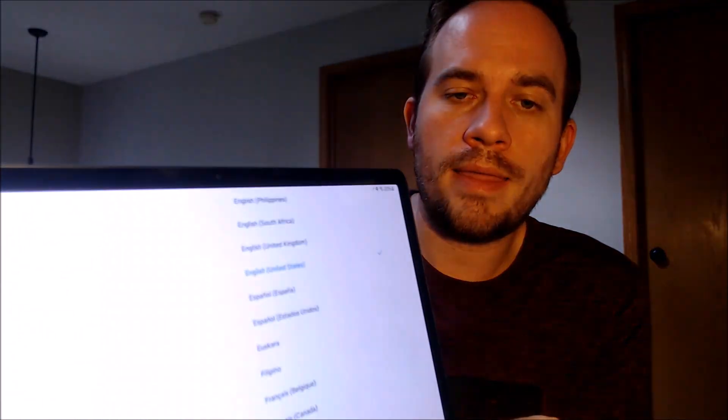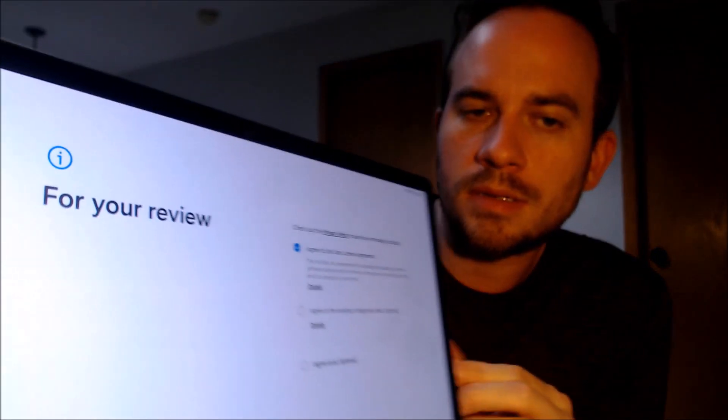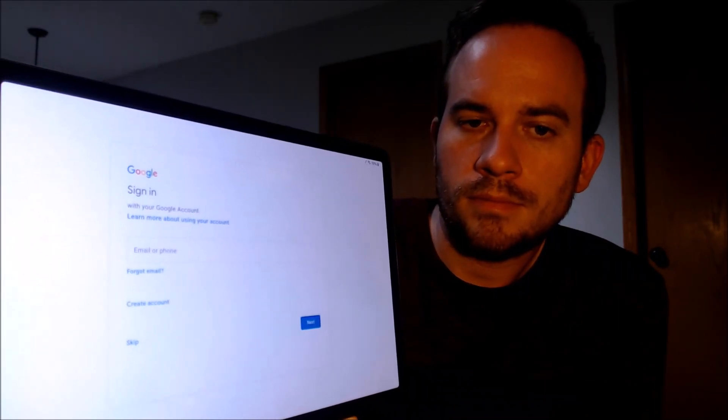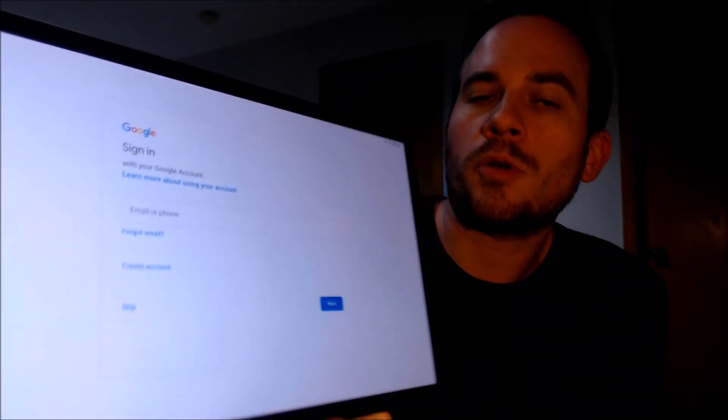Okay, so the device has now been restarted and the lock has been removed. We can begin to go through the setup steps — we're going to tap on Begin, choose the language, and agree to Samsung's terms and conditions. We can now see that it's actually prompting to sign into any Google account rather than requiring the specific previous one that was on it, so that's a very good indication that the lock has been removed. We're just going to skip through the rest of the setup steps to get through as fast as possible.